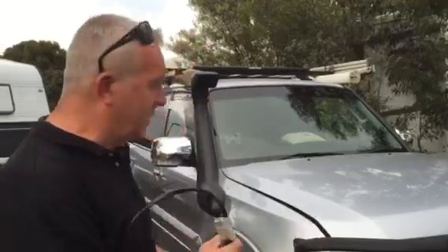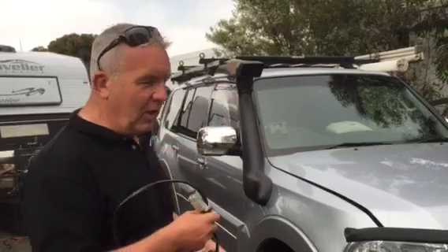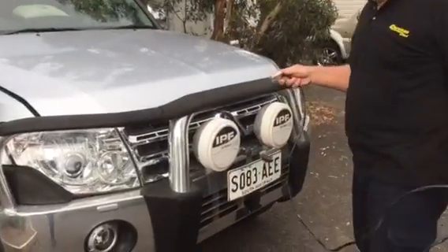Hi guys, it's Grant here back from the Leisure Fest. I'm just about to get my Anderson plug and I thought I'd share this with you, because someone came over to me a little earlier and asked why I do that. So look, why don't I just show you — what I've got is an Anderson plug connected through to our caravan. Our caravan is currently in the caravan park and we're on 240V over there, so the battery charger is working to charge the caravan. What I do is I run an additional lead out and run that across to the front of my car here.